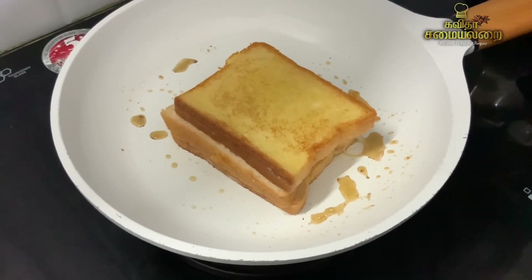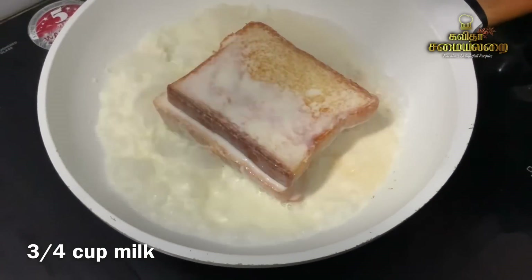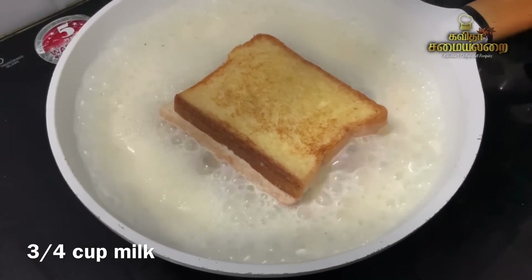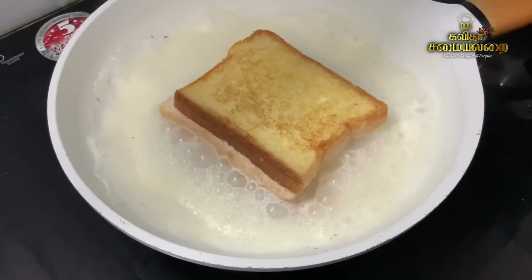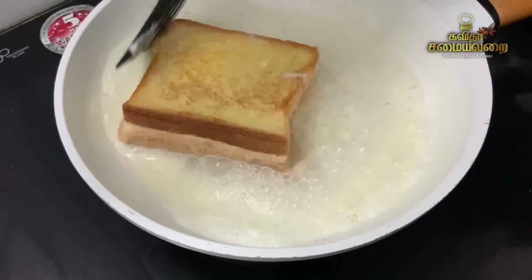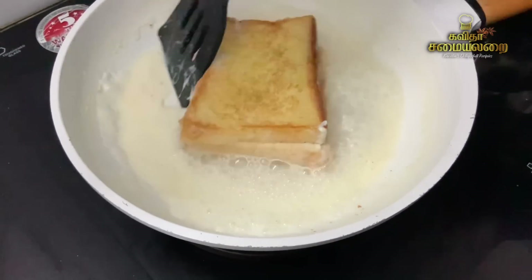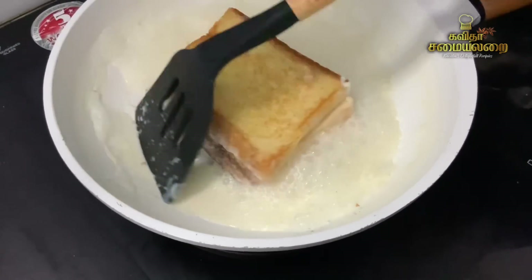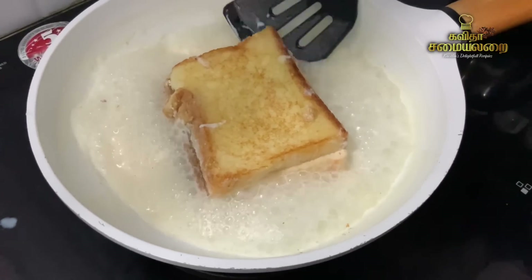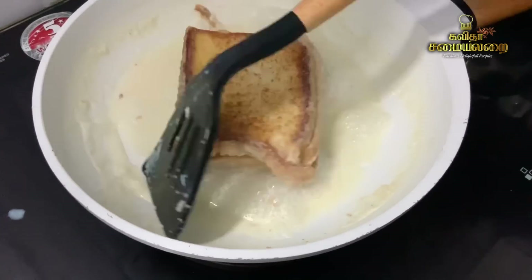Now let's put a bowl here. Place the bread on top — the bread will get a little bit of a toast. If we put the bread on top, we can make a bread toast. If you have a taste, try it. If you want to make a milk toast, it will be easier.